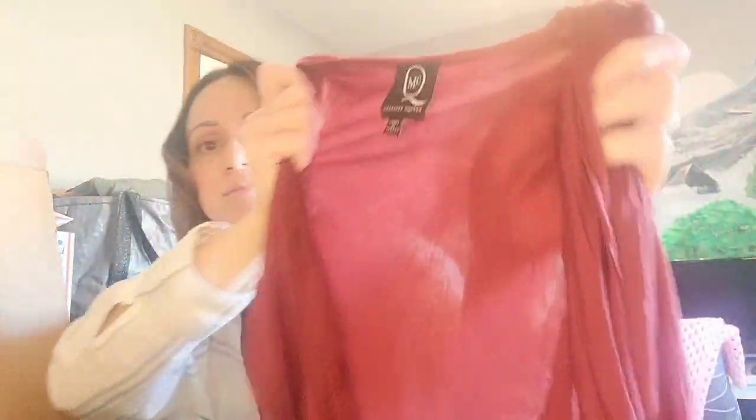We've got an Alexander McQueen. Is this a dress? A top dress, maybe? I can see already the flaw here — it looks like it was kind of ripped right there. Is there a size on it? I feel like this is a dress. I'm not really seeing anything else on it.